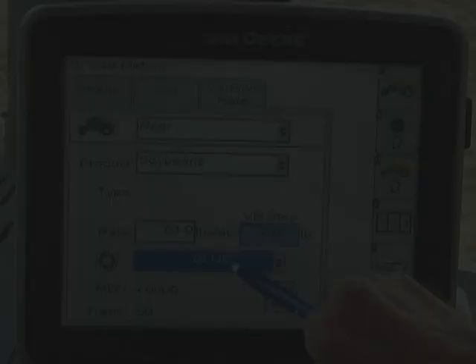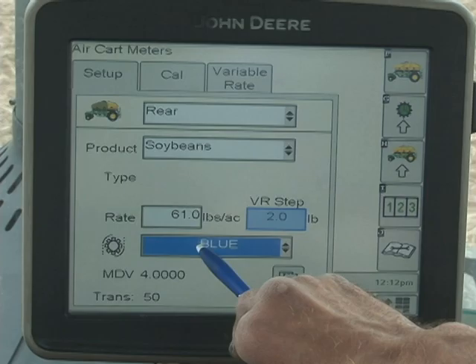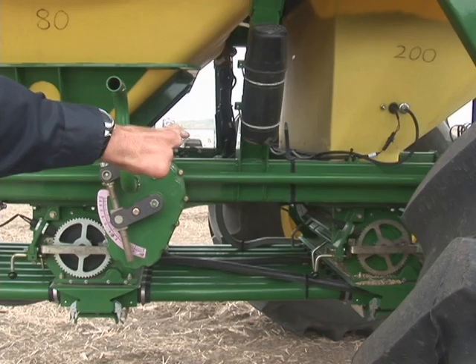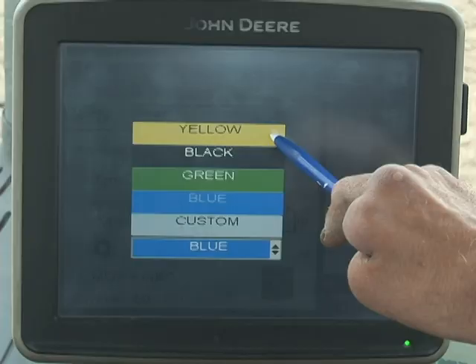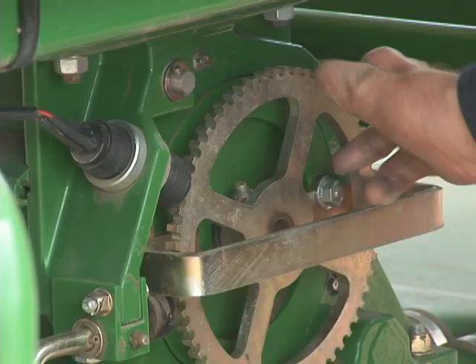This is the meter cartridge — very, very important. You have to get the right cartridge in or your rates will be way off. To tell what color you have, look on the outside end of the cartridge. It'll either be yellow, black, green, or blue. Yellow is the smallest and blue is the largest. Yellow is most common for canola, wheat and barley would be black, and green is for soybeans. We have the green in right now for soybeans, so we select green.